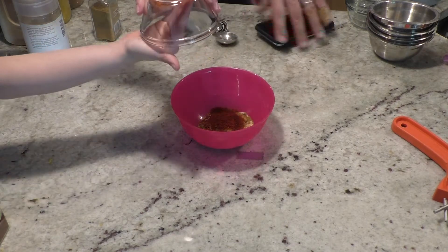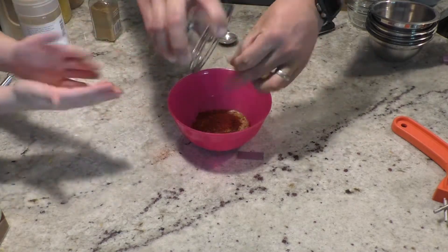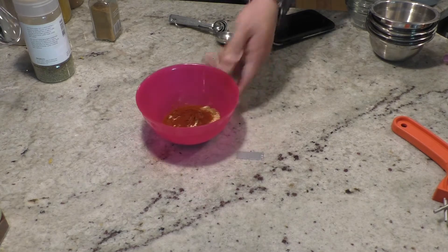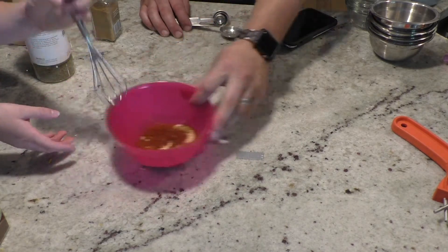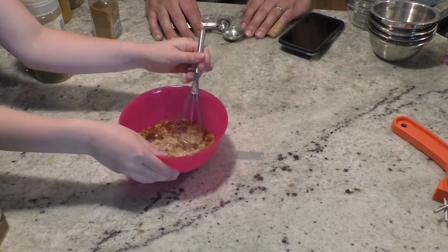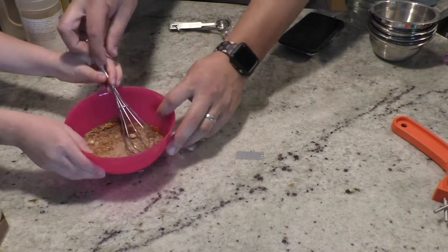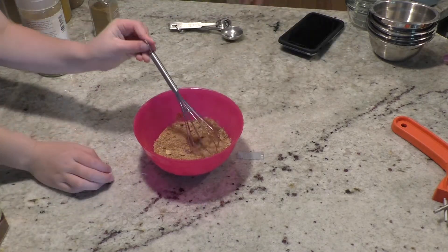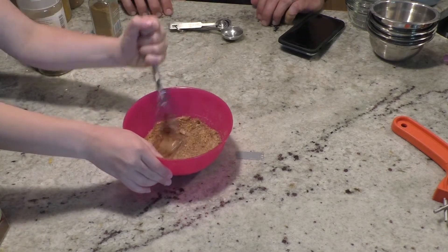There we go. Get it all in there. Most of this stuff is honestly in most people's spice cabinets. Then you're going to stir it together — I was just using a whisk. This helps break up any chunks. Stir it up and break it into chunks.